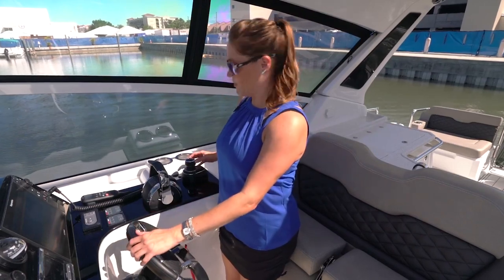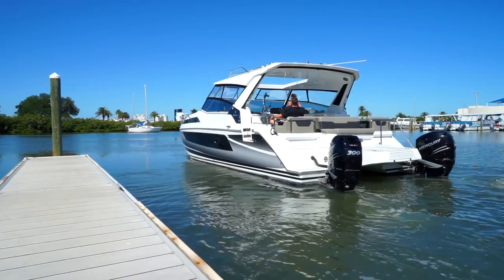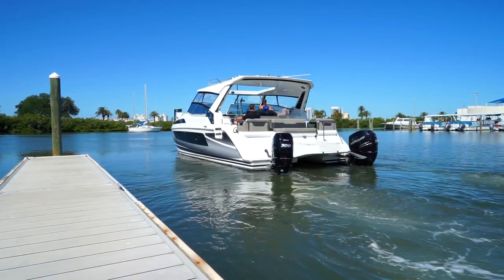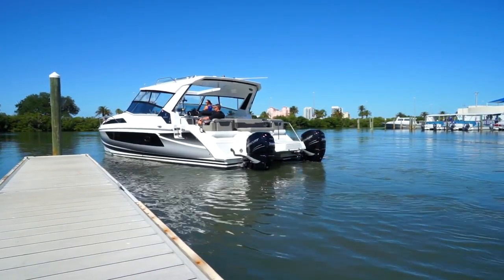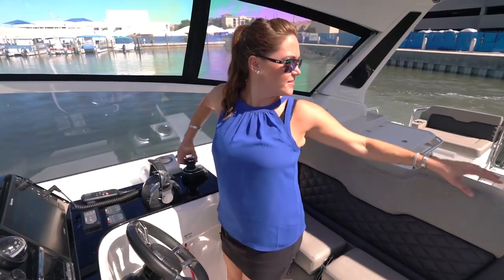Going right. The dock is still right on my left over there. I'm gonna push the joystick forward and go straight forward. Brilliant. Now we're gonna bring it into the dock — just pushing back on the joystick to move it back.